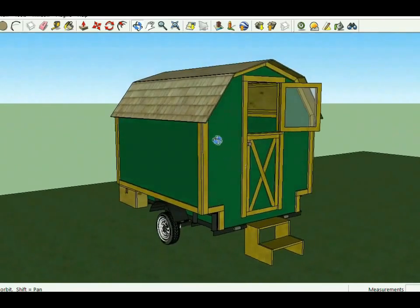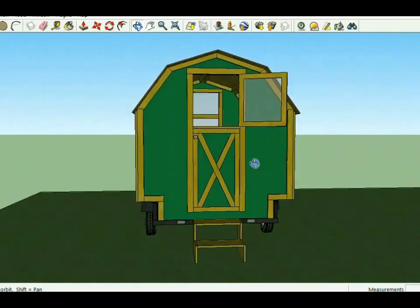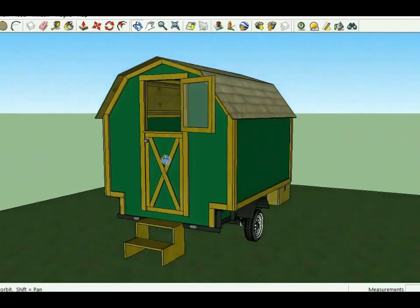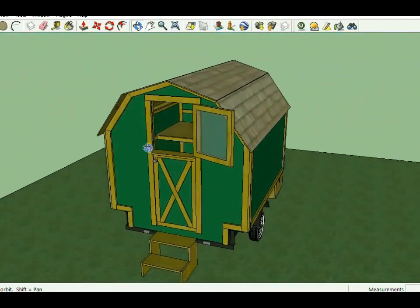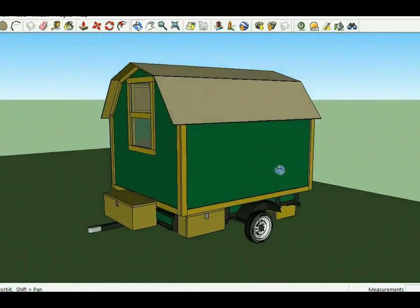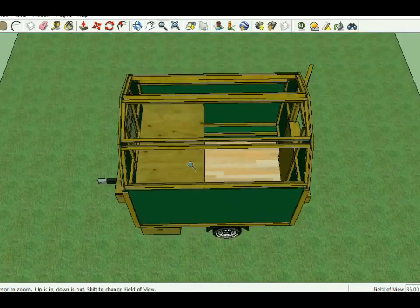The plan features a really nice old-style shape, shown here with a double Dutch door — split in the middle so the top can be opened with a window in it while the bottom stays closed. It also includes what are called chuck boxes on the sides for storing tools and gear.